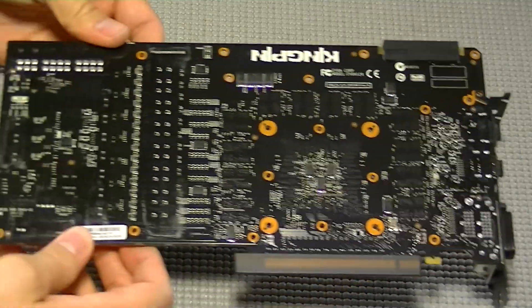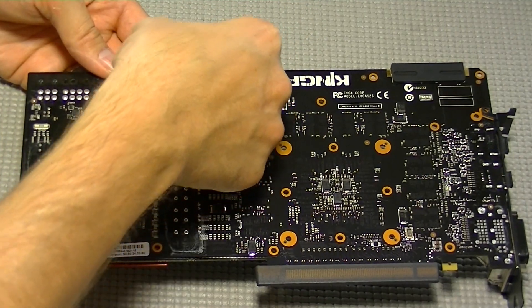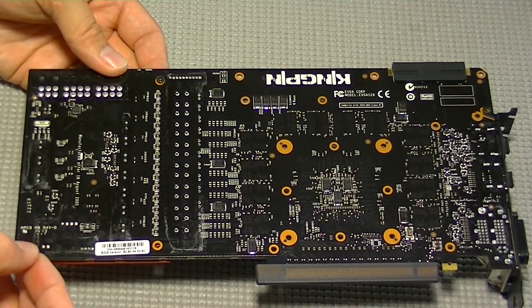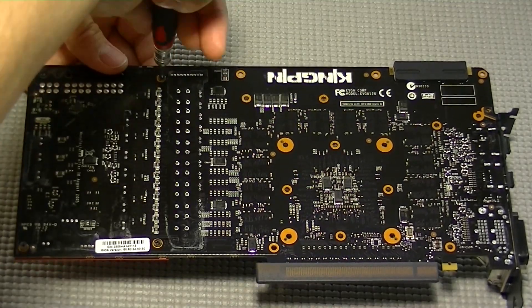It should be a pretty simple process. All you have to do is replace the plate back on and then put the screws back into the heatsink plate. There are only three screws holding the plate to the card. Make sure you tighten each one little by little and rotate around to make sure that you get even pressure across the VRM.